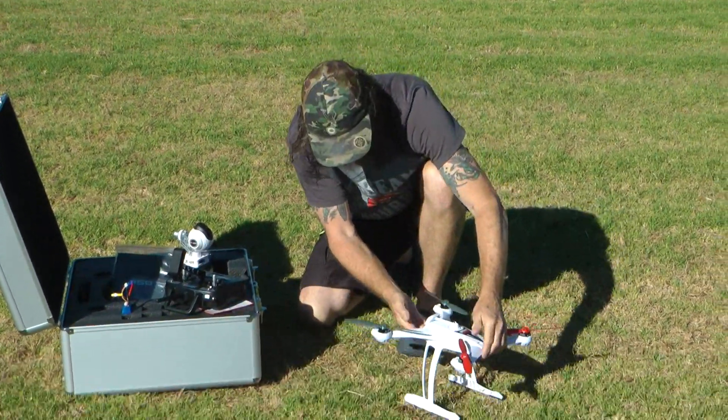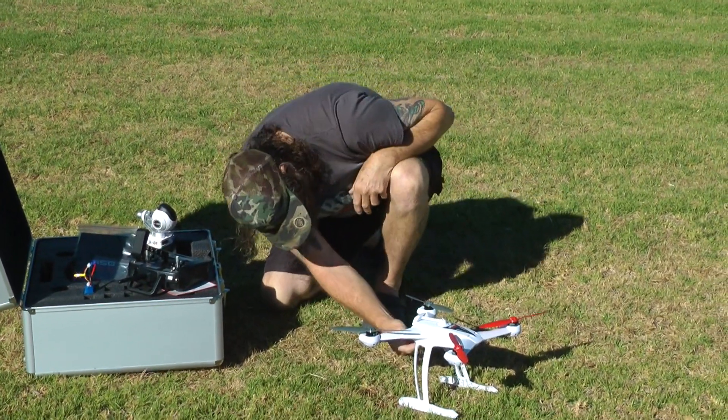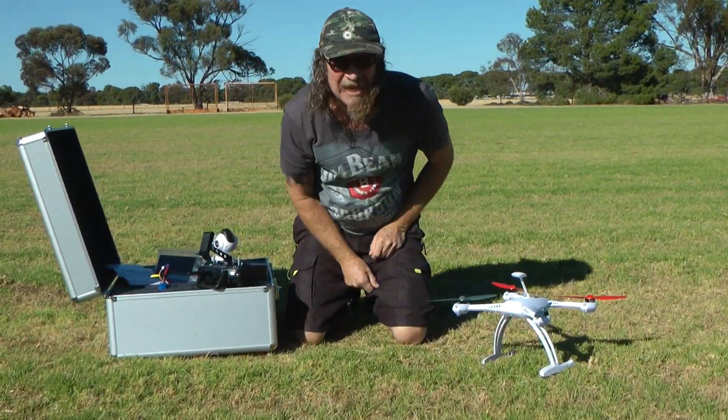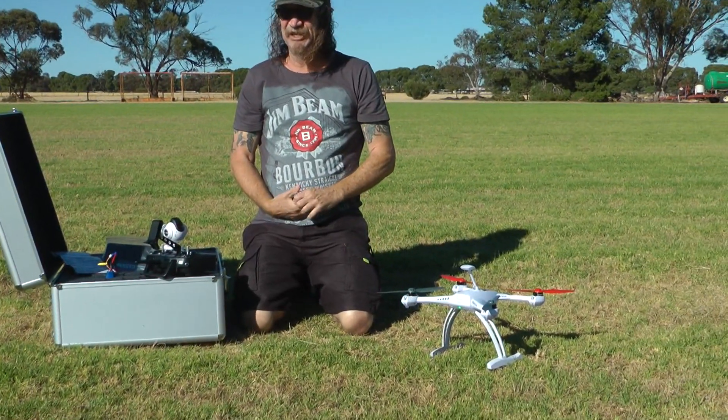We've got our North. I'll turn on here, turn on the blade and we'll just let it settle in. Green light's still flashing, so it's still looking for its signal at the moment. We'll let it grab its signal and then we'll calibrate.